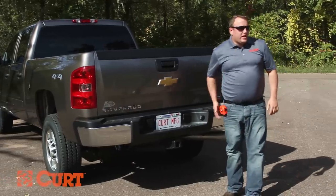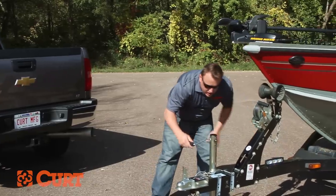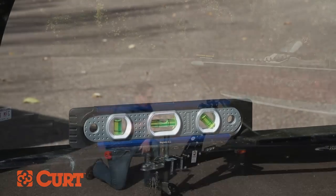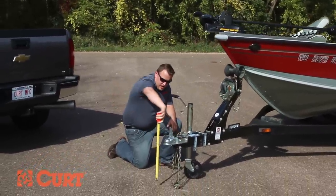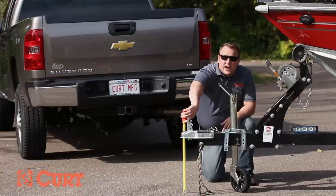The next measurement we need is the coupler height. To do this, we're going to use the hand level and the trailer jack to level out the trailer. Then take the measurement from the ground to the bottom of the coupler. Our measurement here is 15.5 inches.